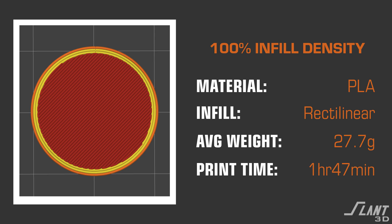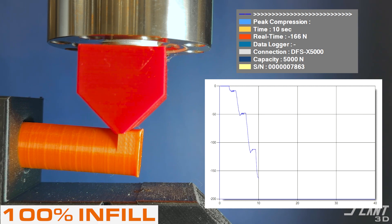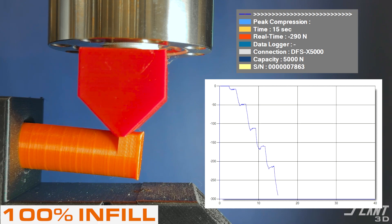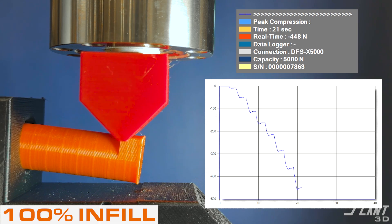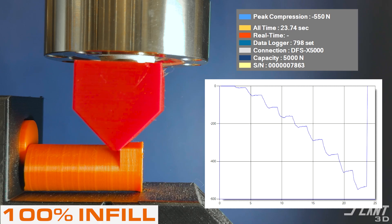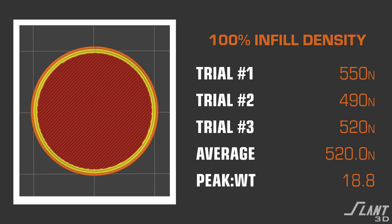Moving on to the 100% infill. Most people avoid this because it adds a lot of extra material and print time, but the 100% actually does not add that much more from previous iterations — only about a few percentage points. Overall, the strength radically increases between 80% and 100%, almost doubling at 520 Newtons average across three tests. The strength-to-weight also almost doubled — at 80% we were still at about 10, but at 100% infill we had a strength-to-weight ratio of 18.8.